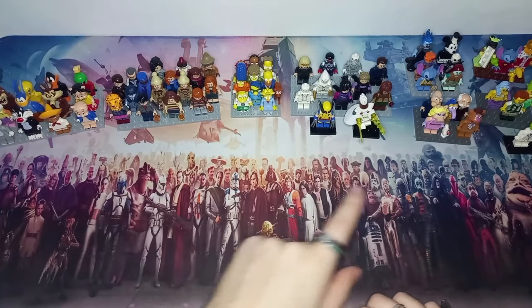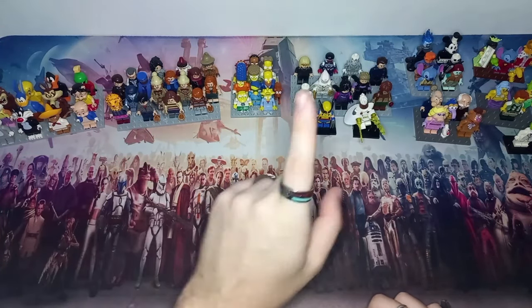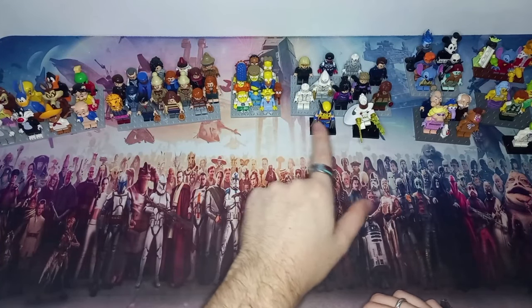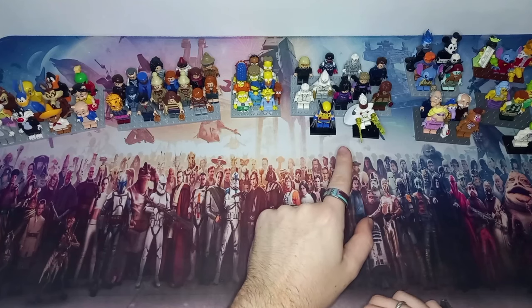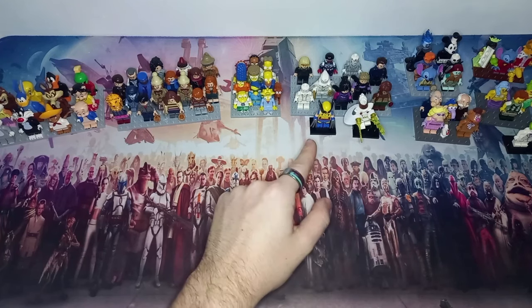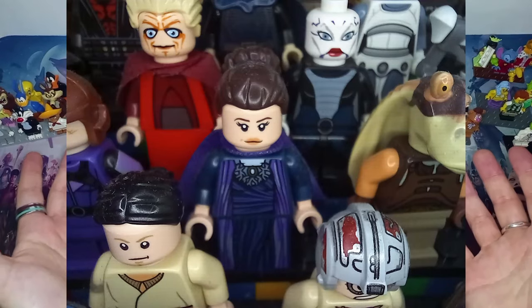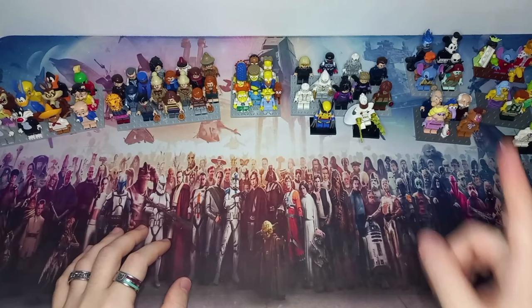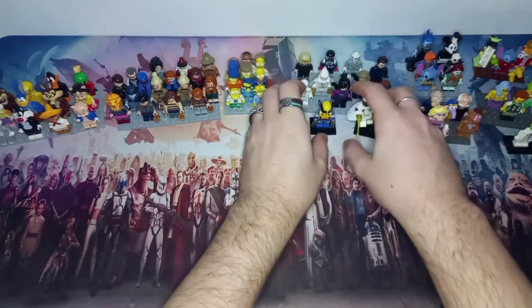That reminds me that one minifigure will not be here: the Agatha Harkness from season two of the Marvel line. That's because I've taken the torso and the dress piece and used it to create a custom Padme, which I'll show on screen now. But besides that, every other minifigure is here, and that includes Nubs made from Stitch from the Disney line.